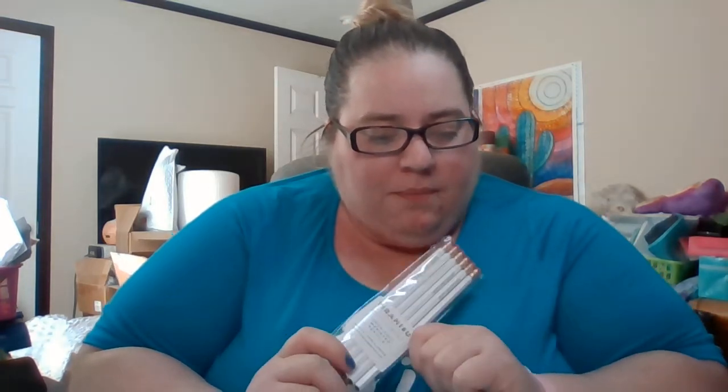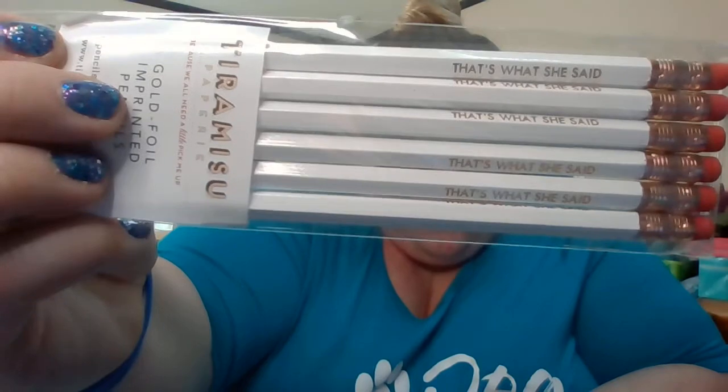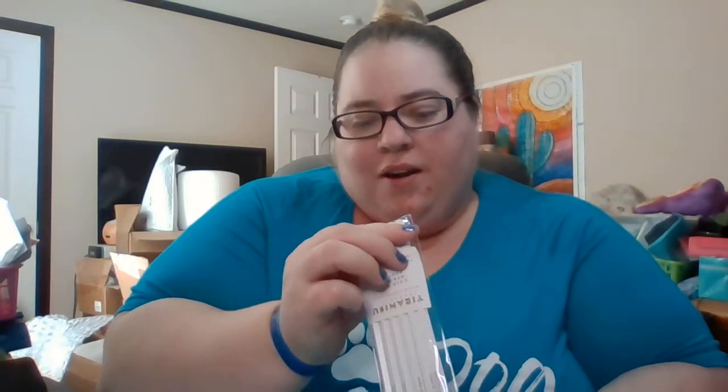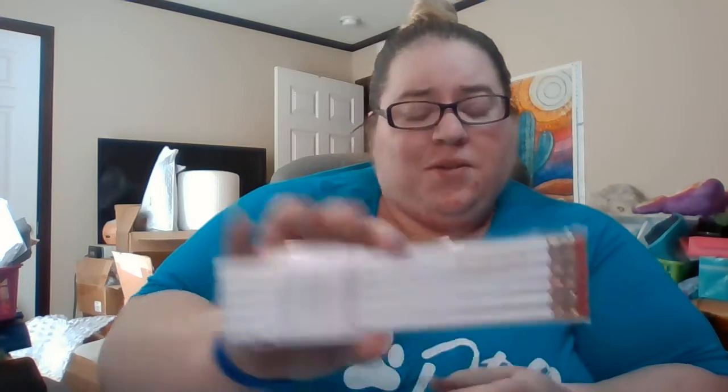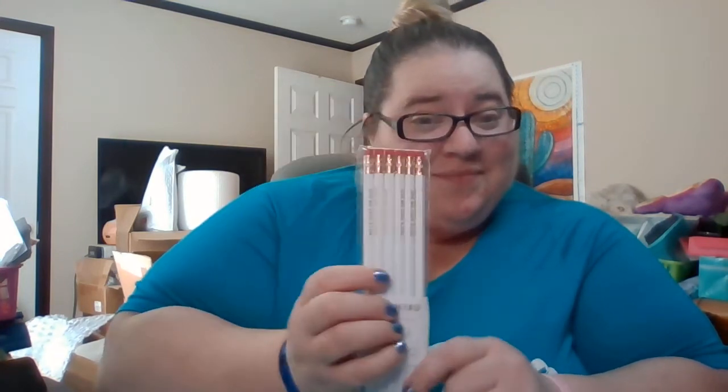The next item is these pencils — it's a TWSS six-pencil pack from Tiramisu Papery, gold foil imprinted pencils. They all say 'That's What She Said' on them. That's pretty cute. I don't really use pencils anymore, but I love that they're gold foil and customized like that. I'll probably give those away to somebody I know will use them.